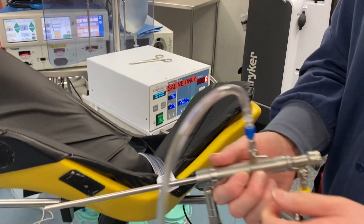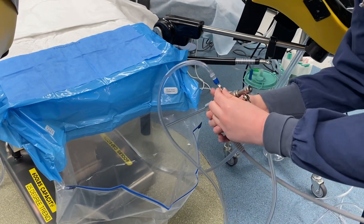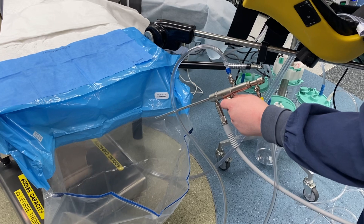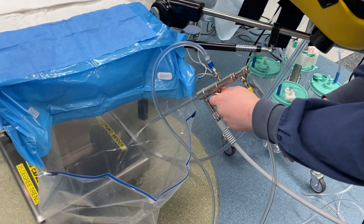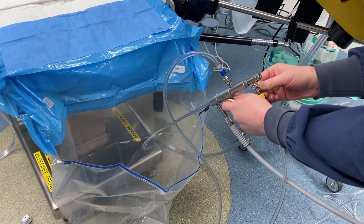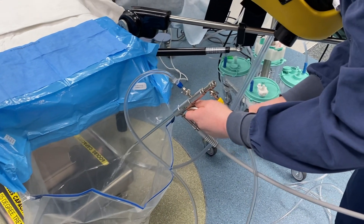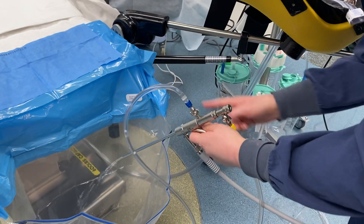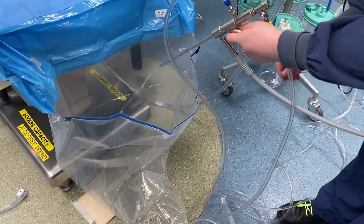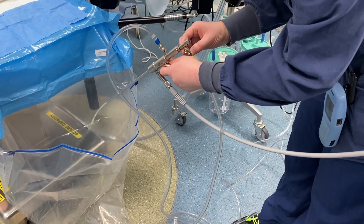Since we already primed in the last video, it won't let us prime again. So we'll just show you: turn on your inflow, add your circulator, press resume. And as you see, it'll come out. Outflow you can turn on if you'd like, and it will go to your outflow tubing to your drape as well. And that is how you put together your MyAshore scope. Thanks for watching.